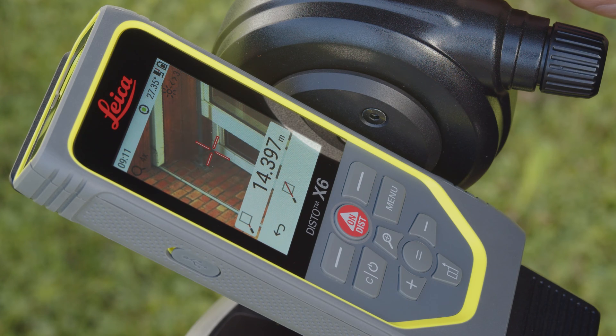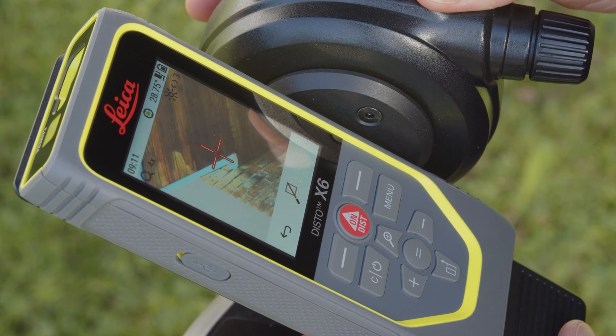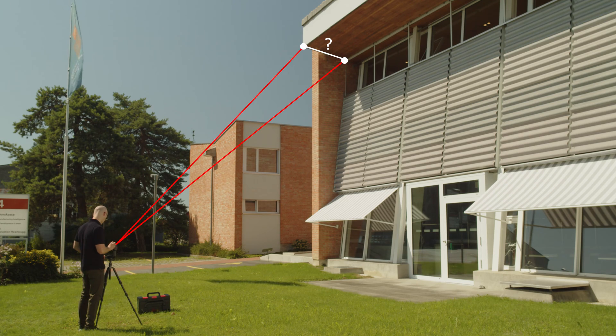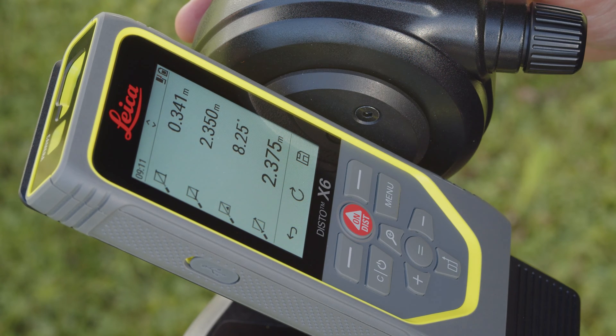After the first point is measured, turn the Disto towards the second point and measure in the same way. You immediately see the distance between these two points and some additional detailed information such as the vertical and horizontal distance and the angle between the two measured points.